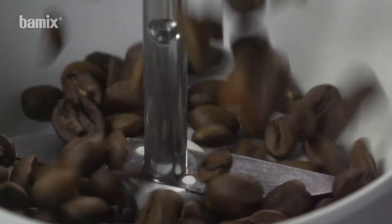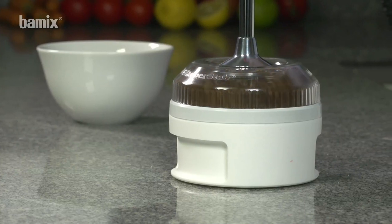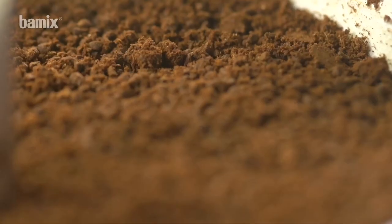The Bamix is also a coffee mill. Freshly ground coffee, portion for portion.